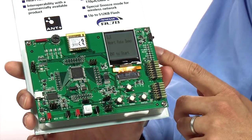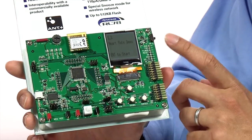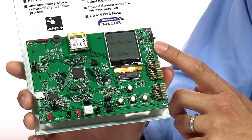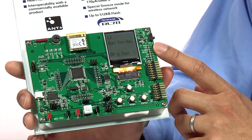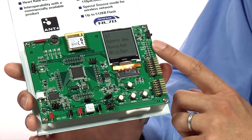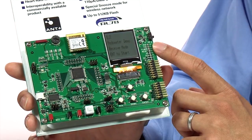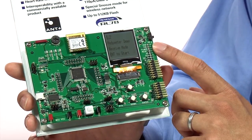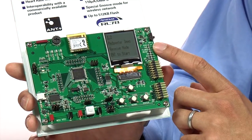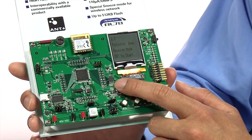The first one is the heart rate monitor. In this demonstration, you are able to receive data from a commercially available heart rate monitor included in the kit — that's the Garmin heart rate monitor. You can also do a pedometer demo. In this demonstration, you will have to have two boards. One will act as a transmitter and the other as a receiver, and each board has an ADI MEMS accelerometer.